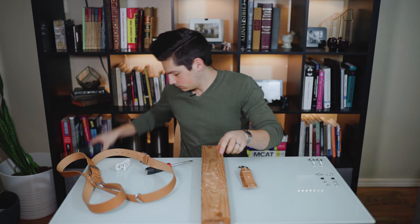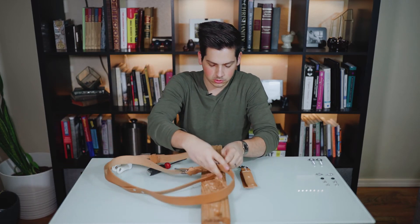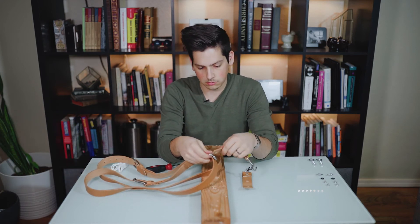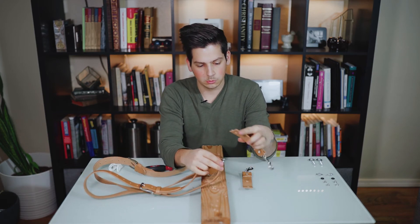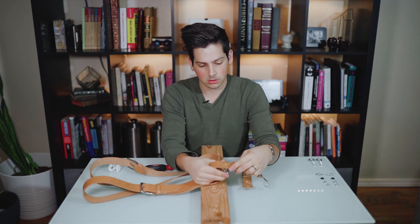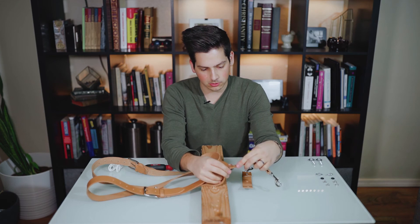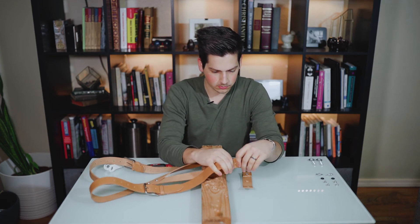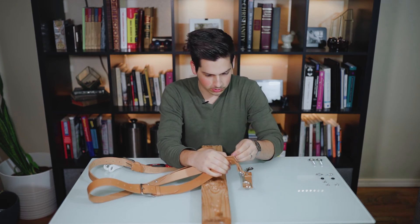Now we can bring our shoulder straps back into the picture and assemble them. Make sure that you put your strap facing the correct way — match up the raw sides of the leather and the tooled side of the leather. Then just loop them around the chain and bind with a binder screw.